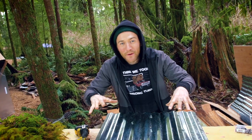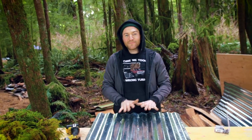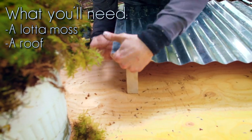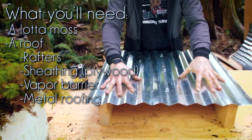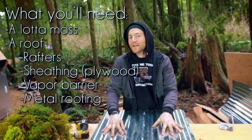I made up this little mock roof right here because my roof is different than your roof — the angles, the pitches. But this concept can work on any kind of roof. Here's your basic roof: you've got your rafters, your sheathing, your plywood, your vapor barrier, and then your metal roofing on top. This is corrugated, it's nice, it lasts a real long time.